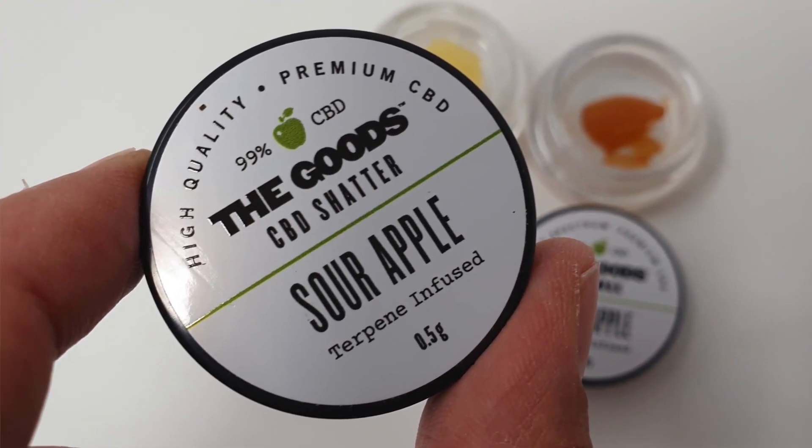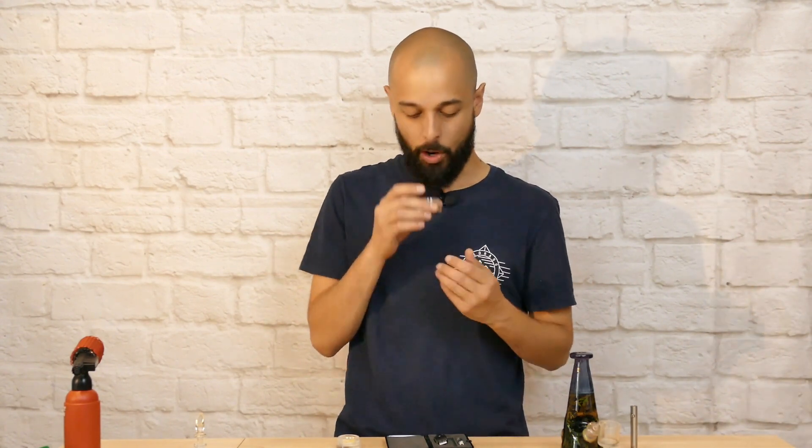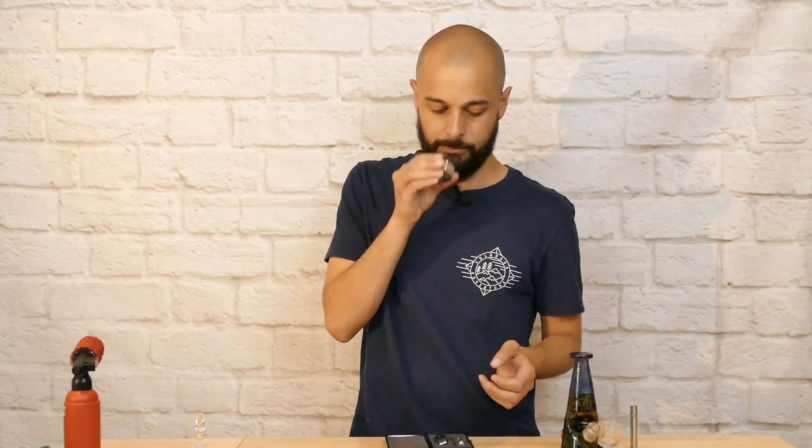Just before I do, I want to talk about the smell of this extract because it is very aptly named. It has the same sort of undertone as a Granny Smith apple — the sour side of apple, not the sweet side. It actually reminds me of being a kid picking apples from a tree. That is that sour, appley aroma. I would say that the wax smells more like sour apples than the shatter, which still has the same terpene profile but it comes through slightly differently. Both of them smell great, so let's dab them and see how they taste.